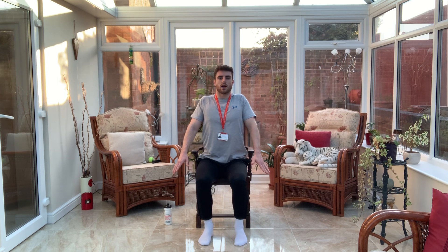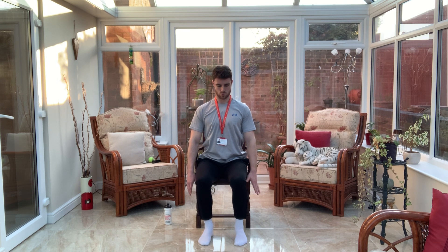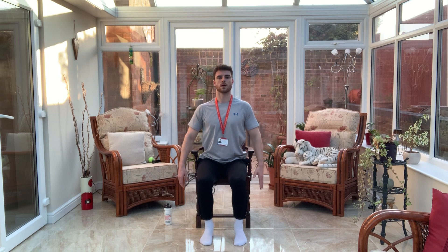We're going to inhale and exhale, and last time. Good. This time we're just going to go through forward rotations with the shoulders, and backwards.